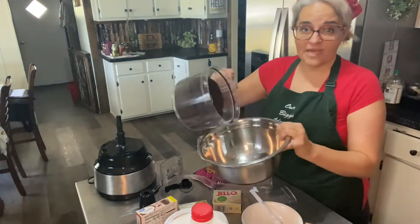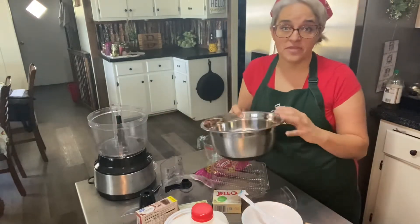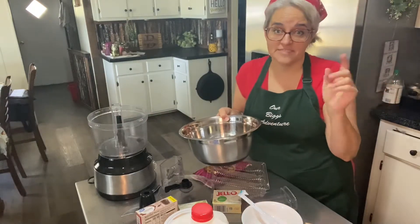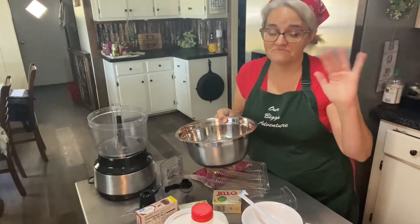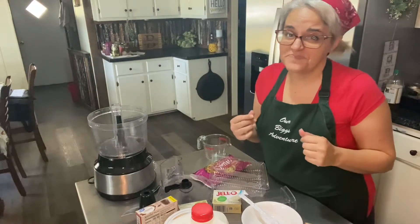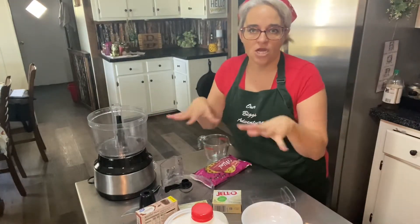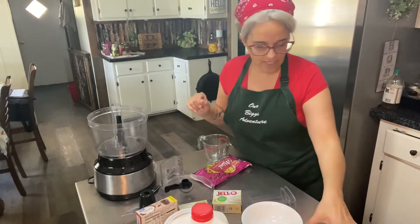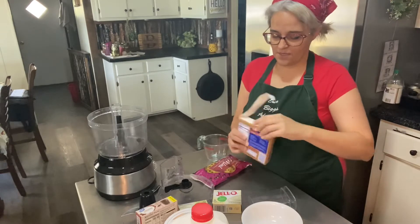I'm just going to turn these out into this bowl. These cookies have gluten in them, so whenever you see me touch my face, it's gluten. There are cookie crumbs everywhere — I'm going to clean those up in a second, but right now I'm going to melt my margarine.